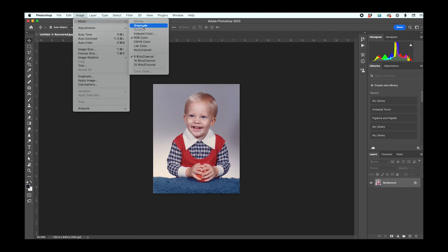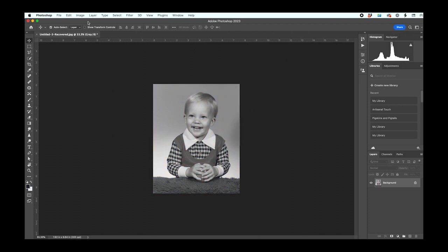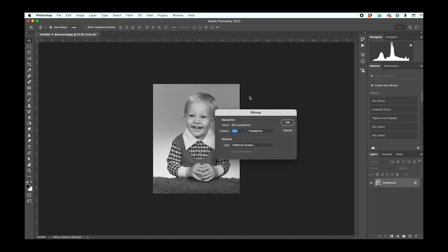The first step is to change your mode to grayscale. Then we are going to change the mode again to bitmap. I'll leave the default output to 300 here, and then under method, make sure halftone screen is selected.